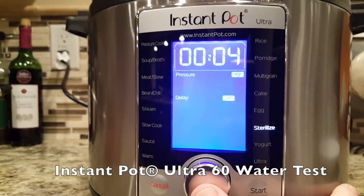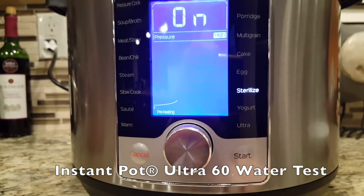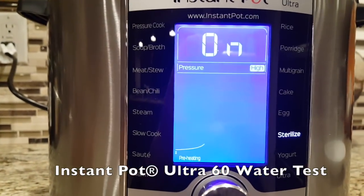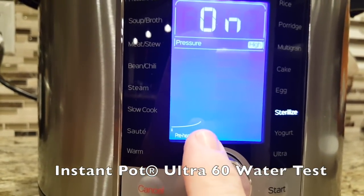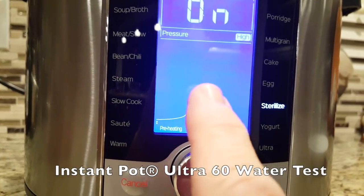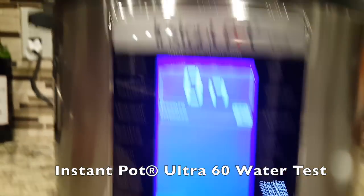Press the button and hit start. Now I'm going to explain something here on this preheating section on the graph. When it gets up here, that means it's preheated and pressurized. And then it's going to show a cook graph during the four-minute countdown on the sterilize.